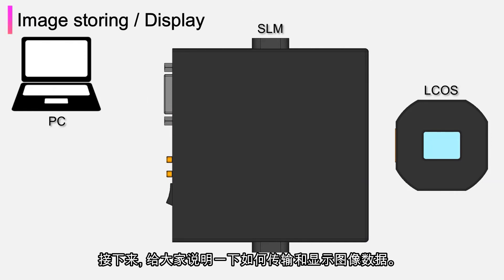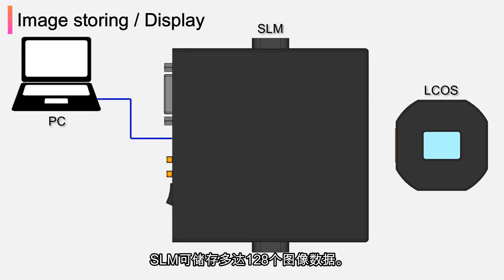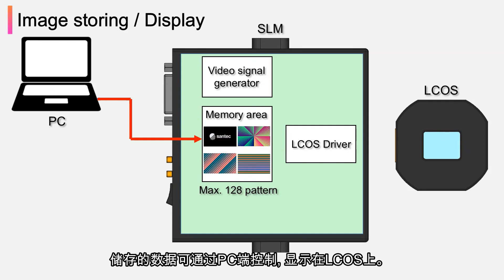Next, I will explain how to transfer and display image data. Image data is transferred by connecting the PC and SLM with a USB cable. Up to 128 image data can be stored in SLM, and the stored data can be displayed on LCOS from the PC.